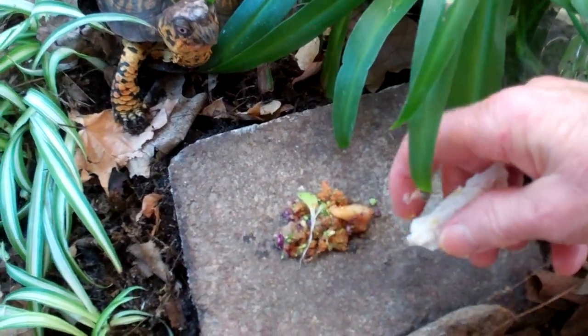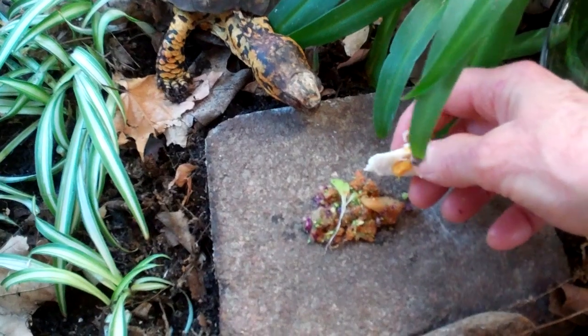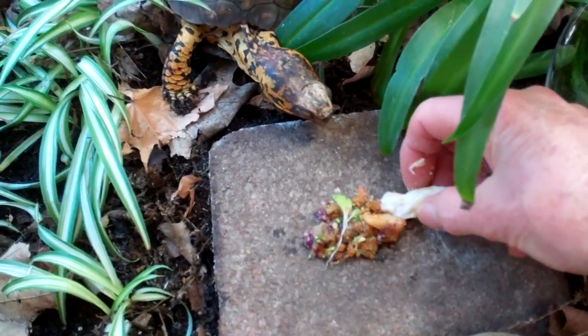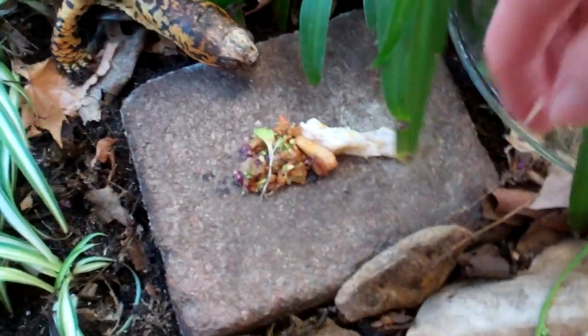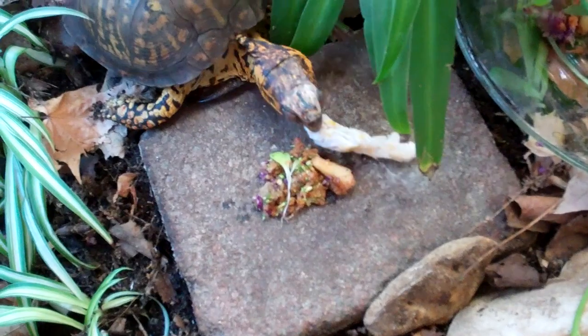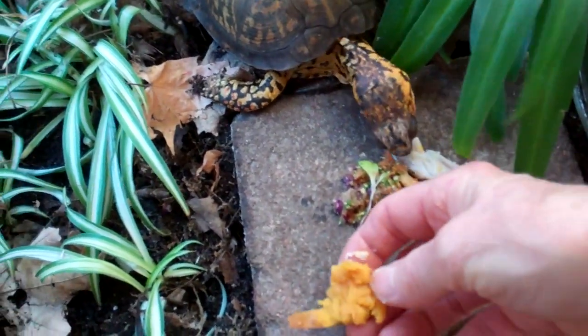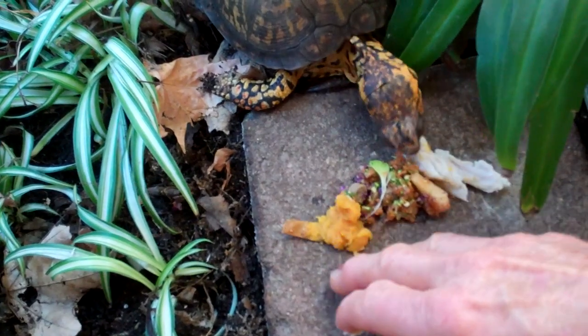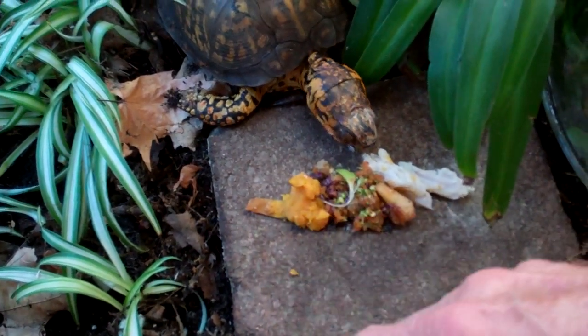You don't want to use your fingers like I'm doing unless you want to get a nice bite when your turtle is interested in eating. Sparky is interested in the turkey. And there's the sweet potato — those are the two favorite things.